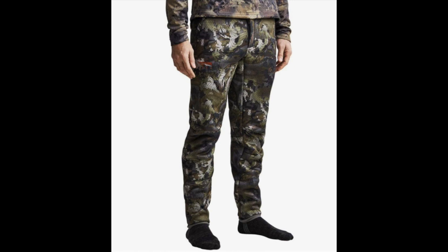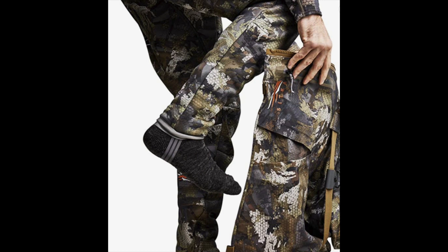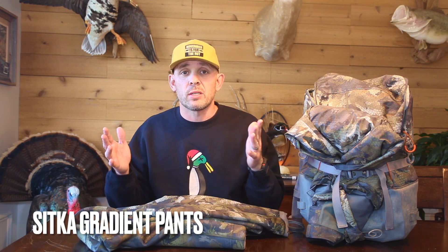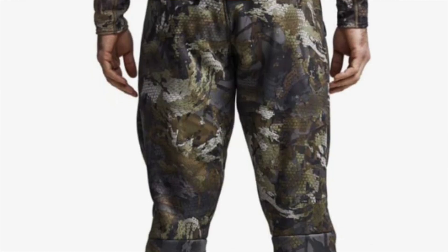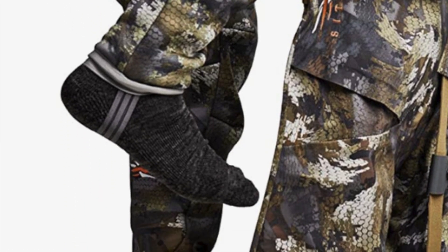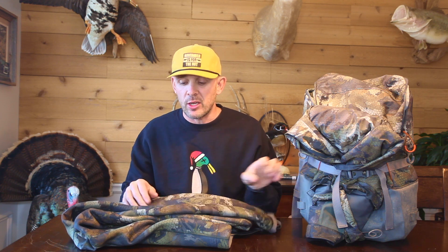Quick disclaimer: the next item is the Sitka Gradient pants. If you go to sitkagear.com you won't find these on the website right now. I've spoken with Sitka and they stated these pants will be back in stock for the 2023 duck season — they didn't confirm if they'd be updated, just that they'd be back. Coming in at number one is the old-time fan favorite: the Gradient pants. They are designed specifically to wear underneath waders, tapering down your leg with stirrups at the bottom.